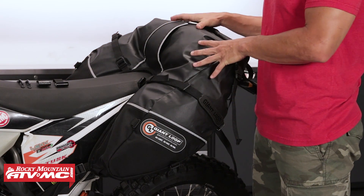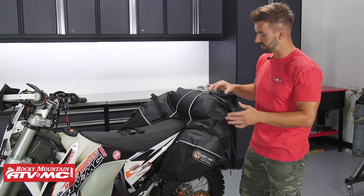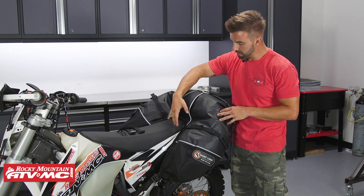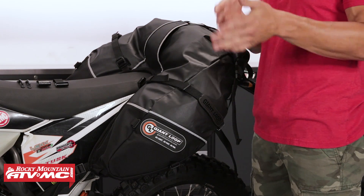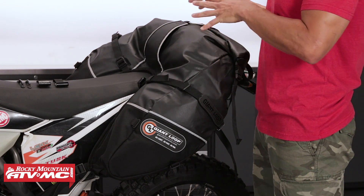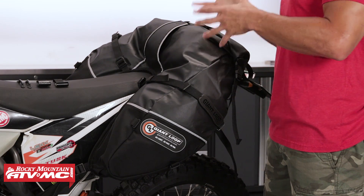If you really like this style of bag but you have a bigger dual sport adventure bike or maybe an aftermarket seat that's wider, look at the Great Basin. That's the exact same bag as the Coyote but it's going to have more capacity, and the cutout in the middle is going to be wider to accommodate those wider seats or bigger adventure bikes. So what we'll do is talk about construction, how this thing mounts up, and take a look at the inside so you know exactly what you're getting with this bag.